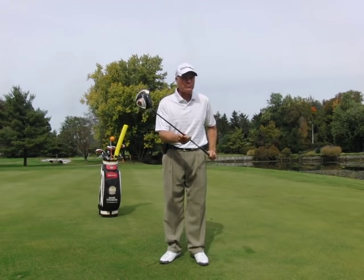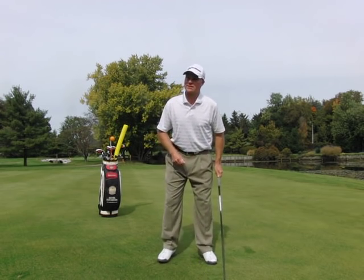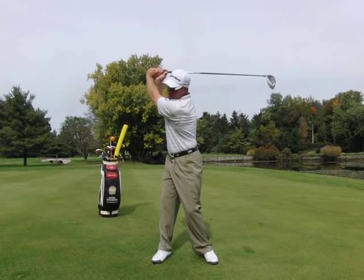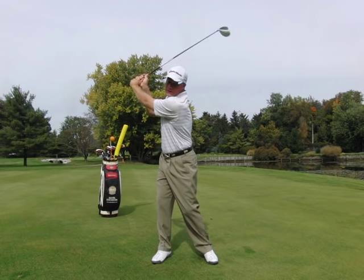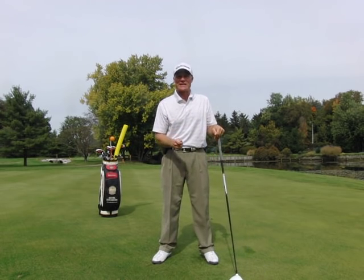How do we create more clubhead speed? A lot of people think, because they've maybe seen John Daly in the past, that if I take this golf club back really far, I'm going to generate more clubhead speed down at the bottom. It's actually the exact opposite.